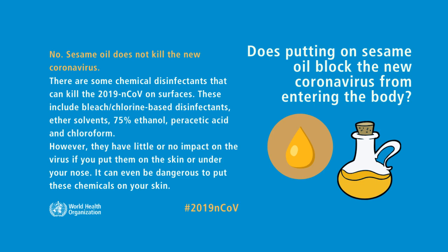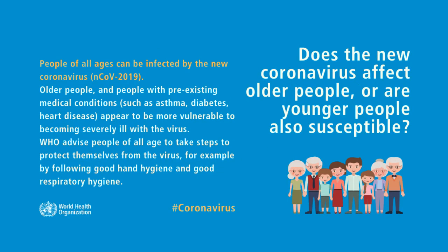Does putting on sesame oil block the new coronavirus from entering the body? No, sesame oil does not kill the new coronavirus.